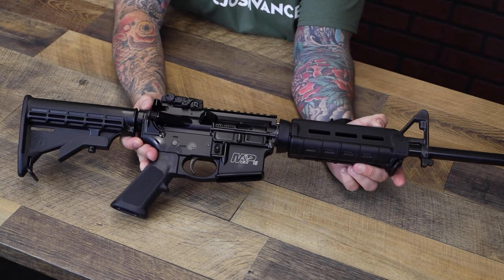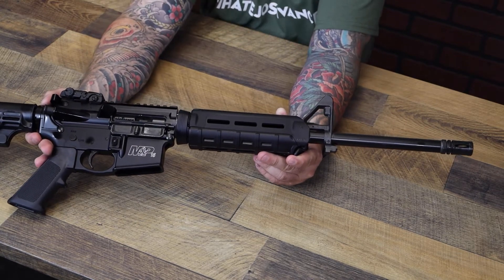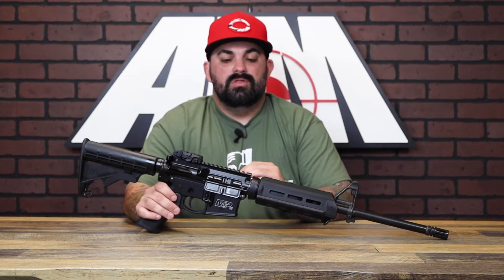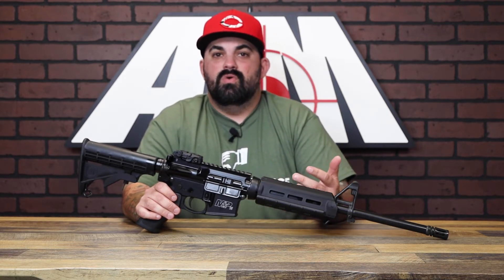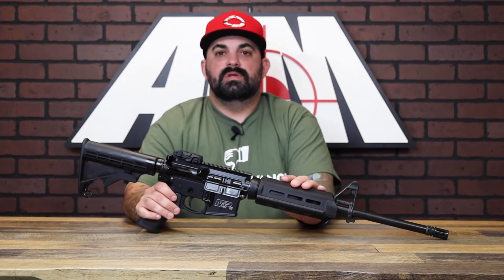The M&P 15 rifles are the perfect setup for getting into the AR-15 world if you're not sure what you want to do. Built to perform with multiple uses under various conditions, these are as versatile as they are reliable. They're ready to go right out of the box for a wide variety of recreational sport shooting or professional applications.